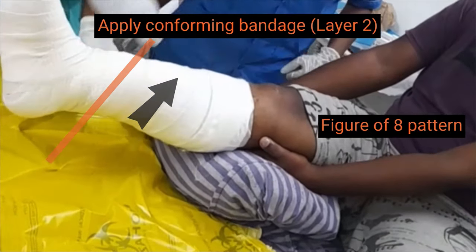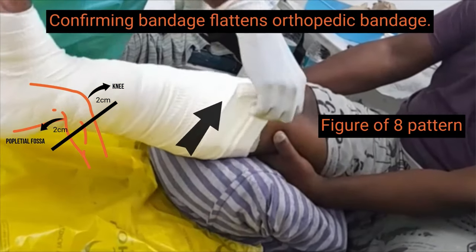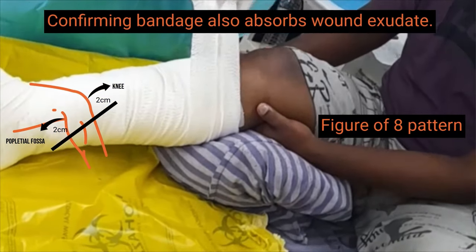Above the ankle, the bandage is wrapped in a spiral fashion till 2 cm below the knee and popliteal fossa. The second layer flattens the first layer and helps it absorb exudate.